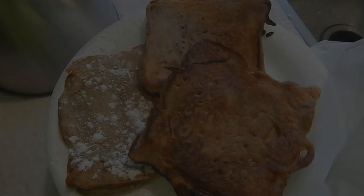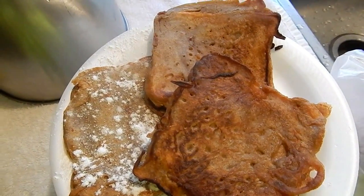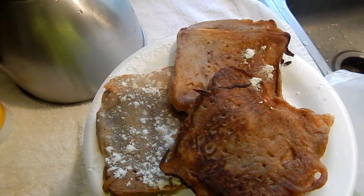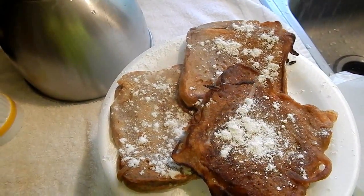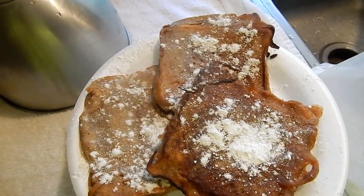Let it cook for a few minutes to make French toast. Now I'm going to top it off with a little bit more powdered sugar. Anyway, we're going to give it a taste test.